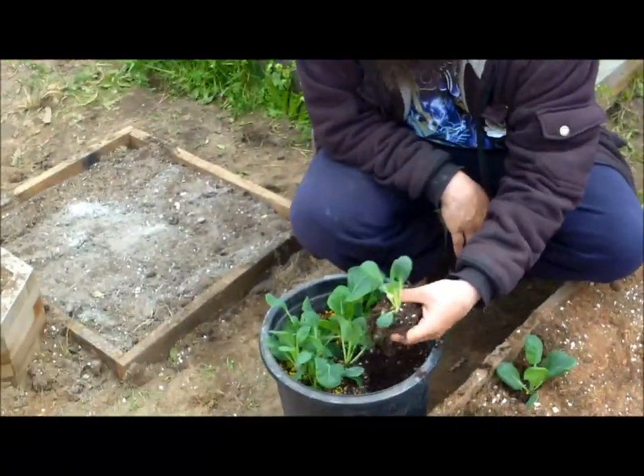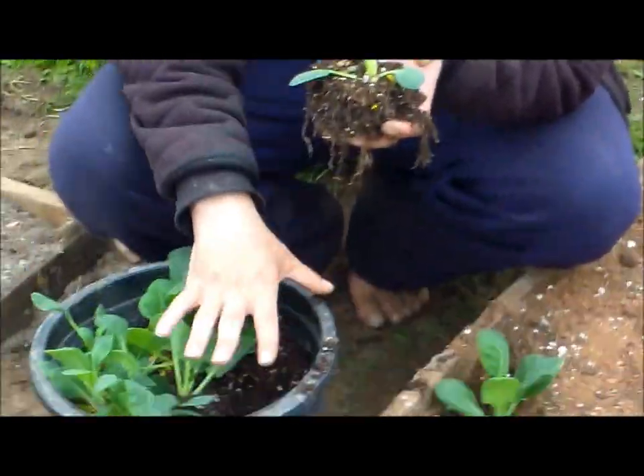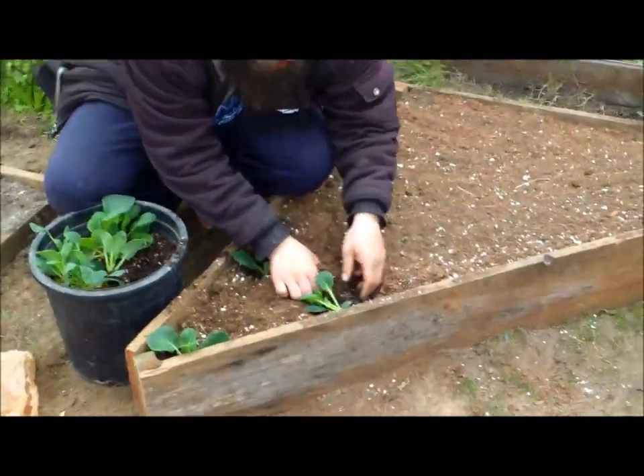Welcome everybody to Matamu Farms. Earlier in an update we saw our wonderful little brussels sprout babies in those little cups. Well, we put them into this little bucket, had them grow up a little bit longer, and now we're finally getting them outdoors to plant them. This new terrarium box just got made today.